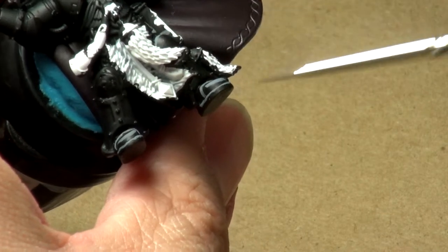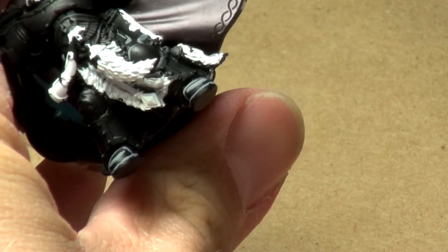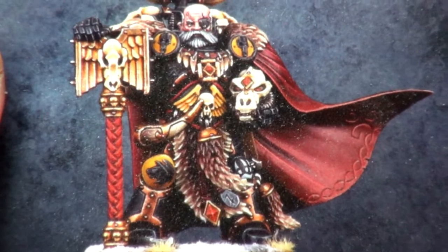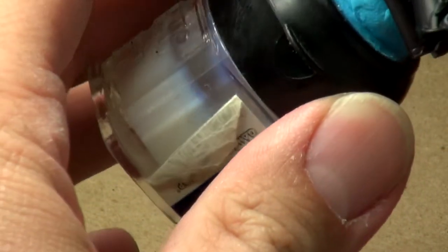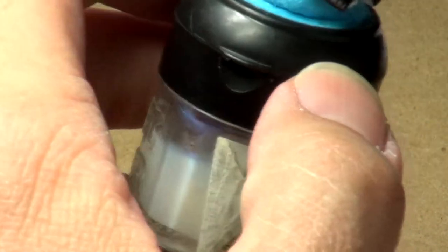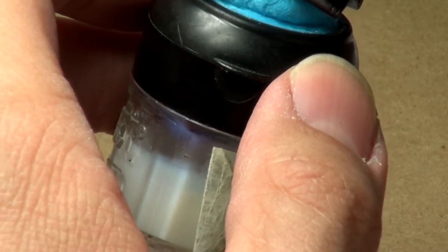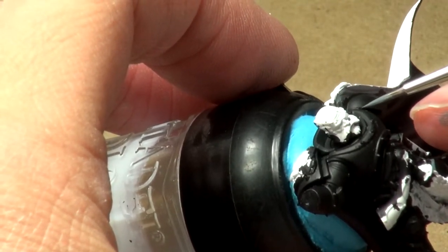We did all the lower body areas. I'm going to move up the body now and make my way into the torso area. I'm kind of looking at this picture as a guide — I've got it sitting here facing me, propped up against one of my lamps, just to make sure I'm not missing anything. I don't believe that I am, because all of these areas are going to be gold.